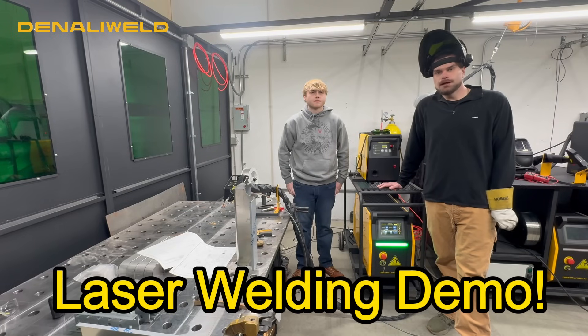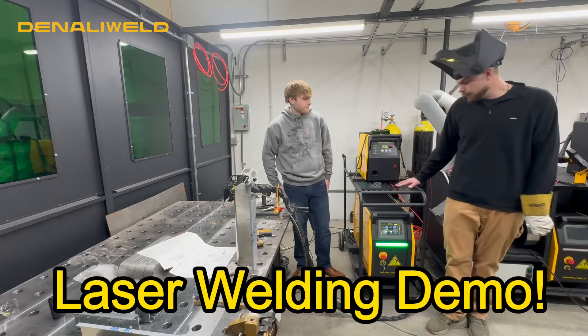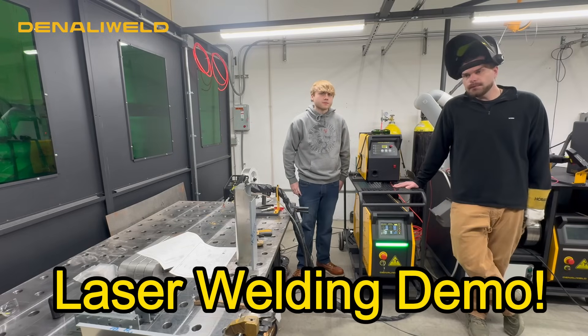Hey, James and Zach here from Denali Weld. Here we are with our 2000 watt Denali Weld jet, and it's our air-cooled model.